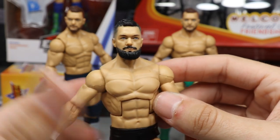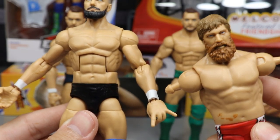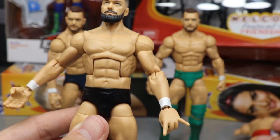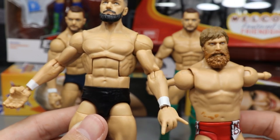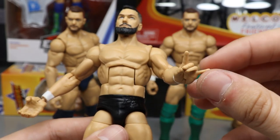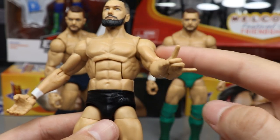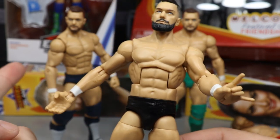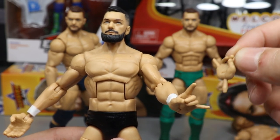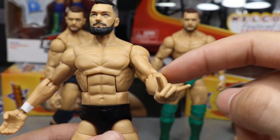For the body, you just need a regular Finn Balor elite — any Finn Balor will do — but you want to swap the arms with Daniel Bryan arms, either elite or basic. Make sure it has white wrist tape because nowadays Finn Balor is rocking the white wrist tape. He also provided interchangeable hands. They're a little loose because these are the older Mattel arms, but I'll get my Daniel Bryan elite from Ringside and use those arms so the hands fit stiffly.